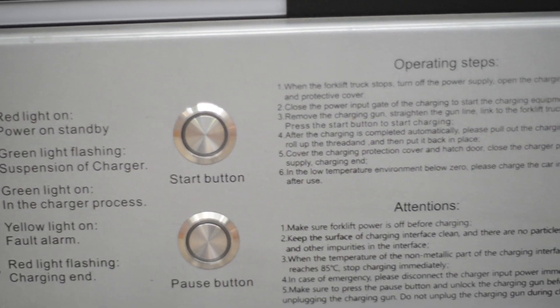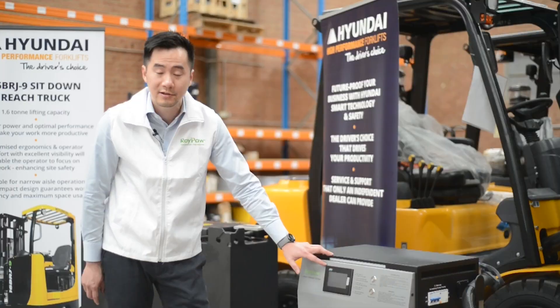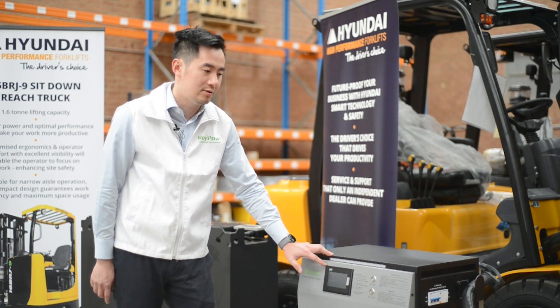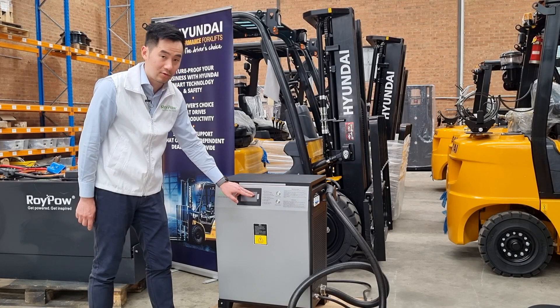The surface of the charger is very simple. It comes with a start button and a pause button, and here is the touch screen. If you have a 20A setup in your warehouse but you're trying to use a high voltage battery system, you can preset charging currents here on the touch screen.